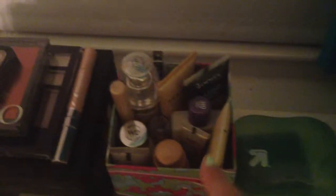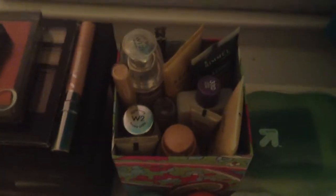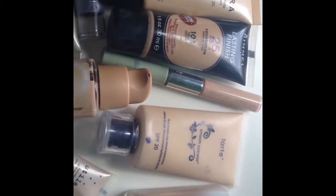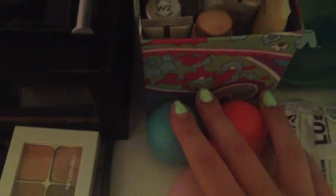So here's where I keep all my foundations and tinted moisturizers and BB creams and CC creams. Here I have my EOS's — I have a Summer Fruit, a Blueberry one, and then a Lotion.